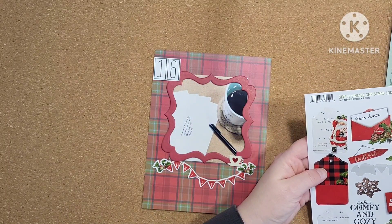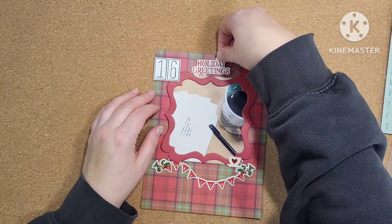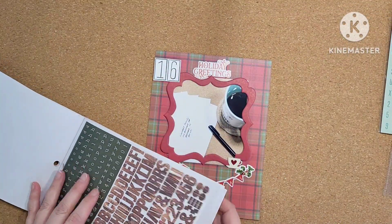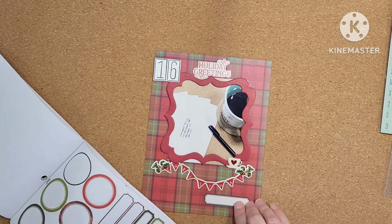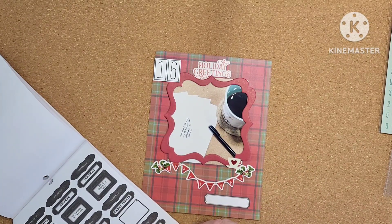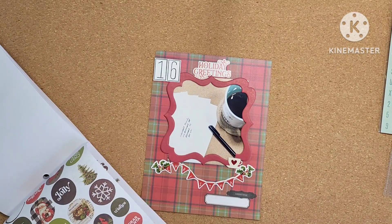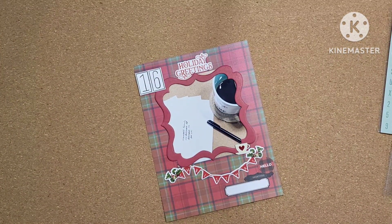I was looking for something to put underneath this picture and grabbed one of the long stickers from my farmhouse Christmas paper — might have been the vintage Christmas 12 by 12 cardstock sheet — and just kind of threw it there. I'm looking to add a couple of little stickers just to finish off the page, and that little label there is where I'm going to do a very tiny bit of journaling. This page is pretty much done.